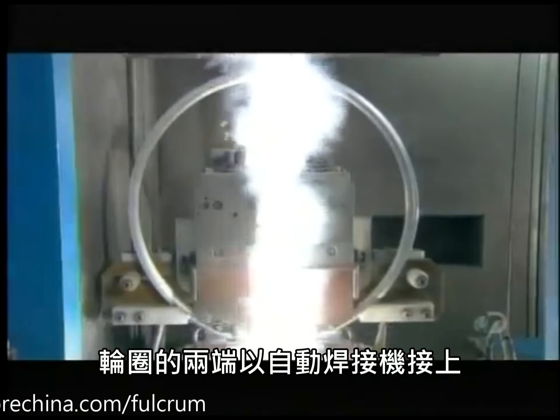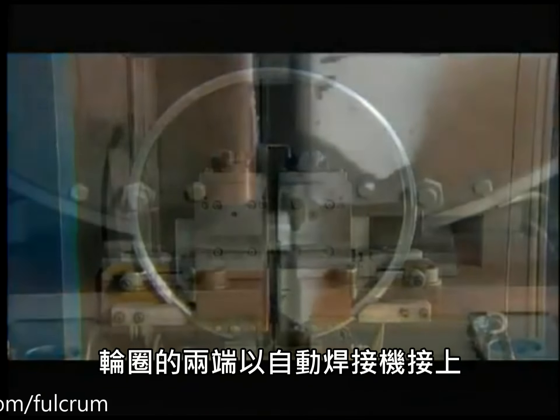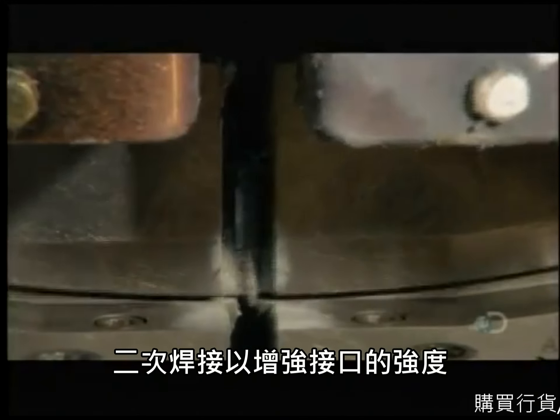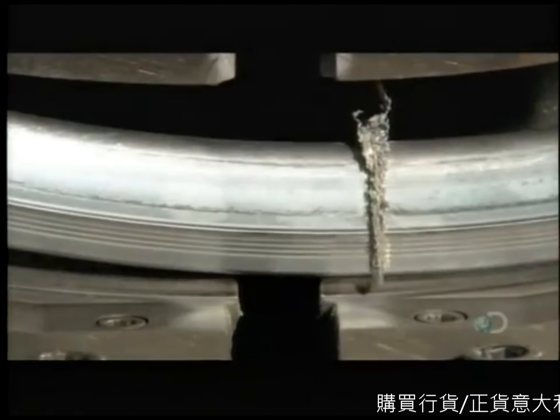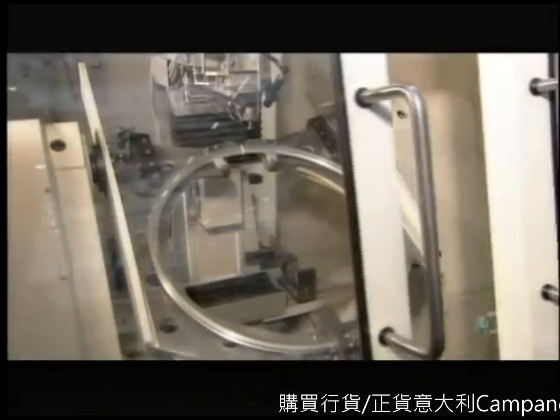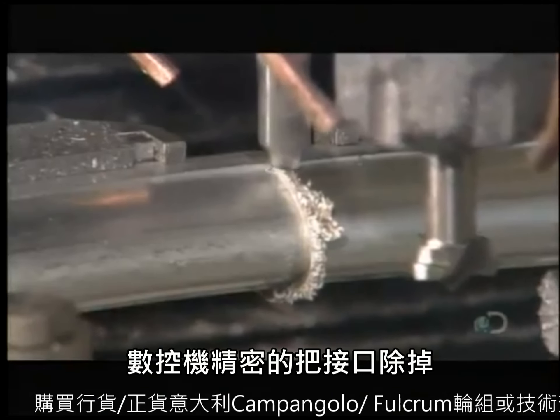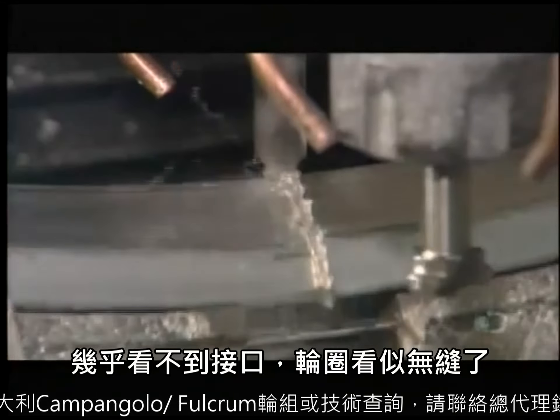They join the two ends of the rim by riveting on an aluminum connector tab, then weld the joint to reinforce it. Using a sharp vibrating cutting tool, a computer-guided machine smooths the weld line until it's nearly invisible, making the rim appear seamless.